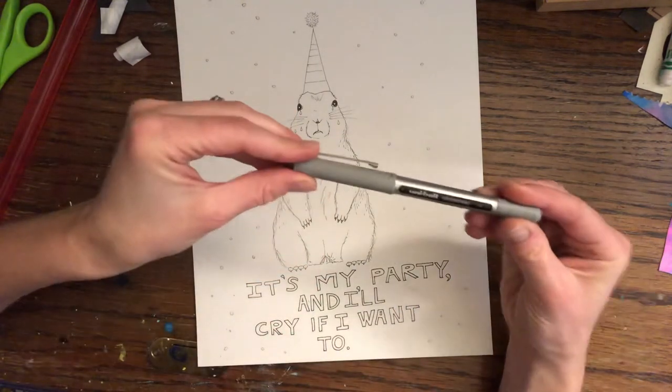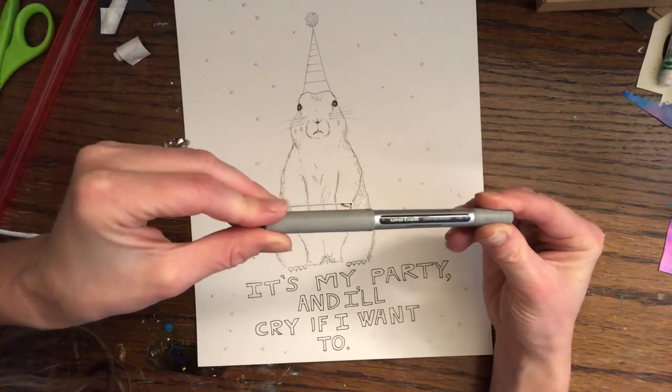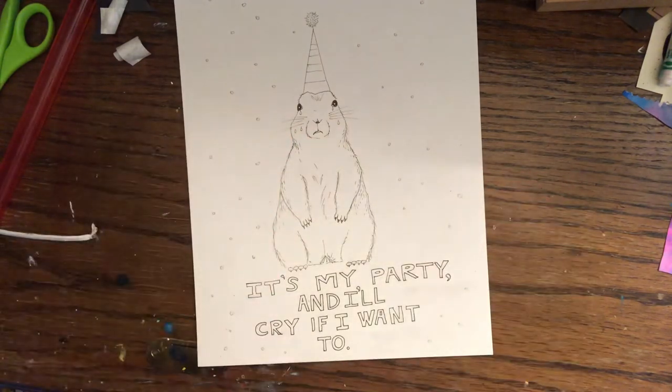But otherwise you can use your Uniball waterproof pen for outlining. Happy art making!